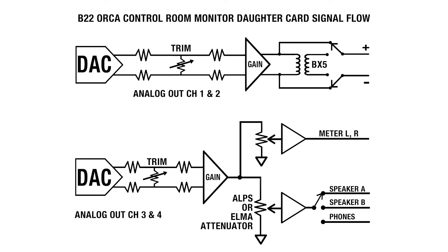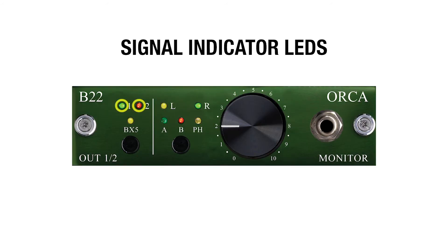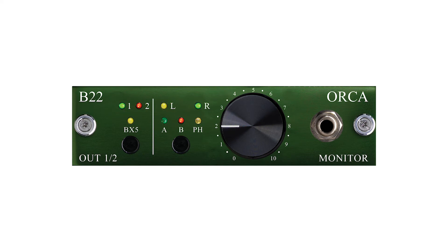This is a diagram showing the B22 Orca signal flow. Here we have four LEDs indicating signal for channels one and two and speaker out left and right. Next we have the BX5 switch. By pressing this switch, you'll be engaging the BX5 output transformer. This LED indicates if the BX5 is engaged or not.